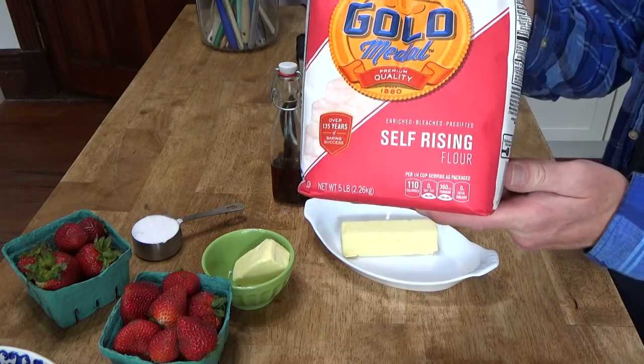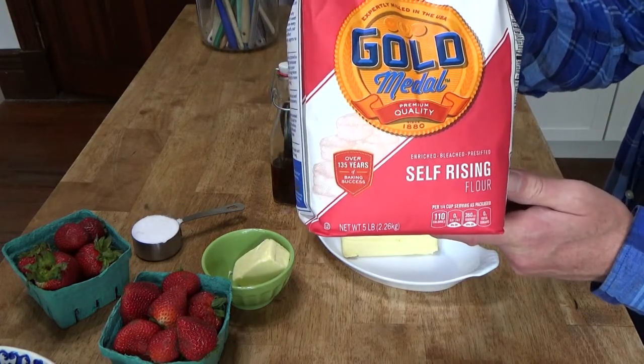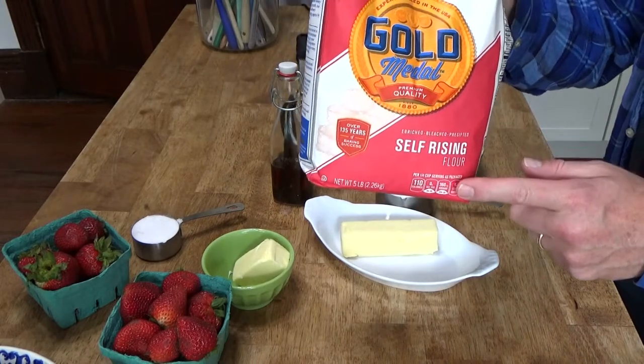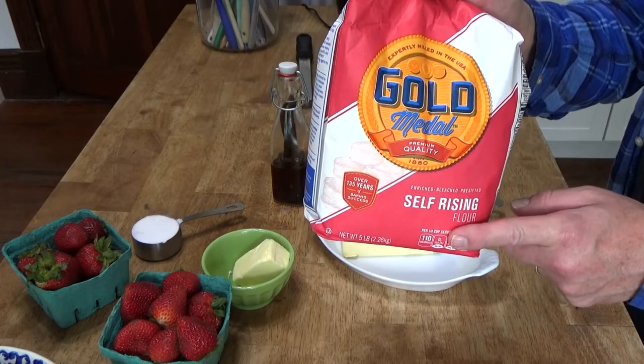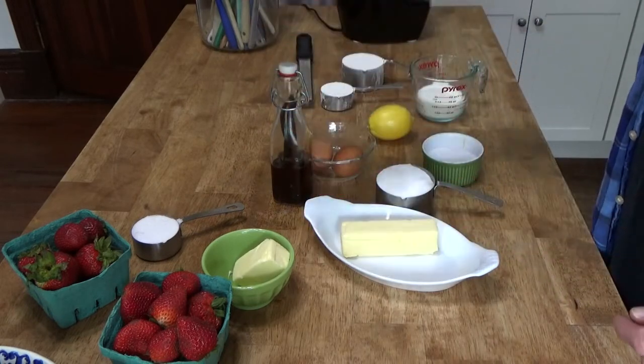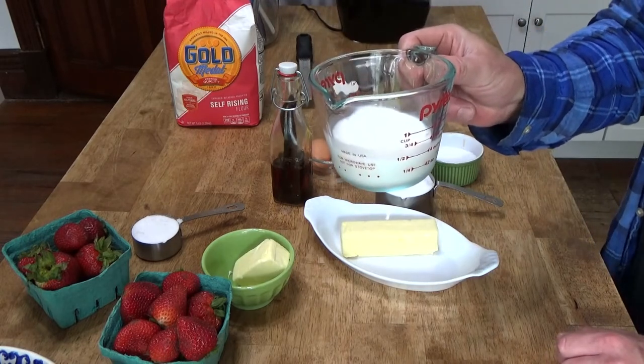And one and one-third cups of self-rising flour. I buy self-rising flour in a bag like this and store it in my freezer. What you want to do is sift the flour first and then measure it — that's one and one-third cups. You will also need a half cup of whole milk.